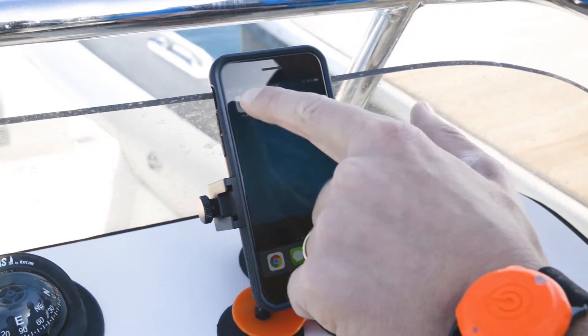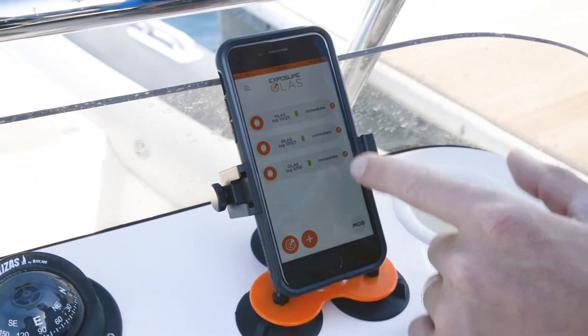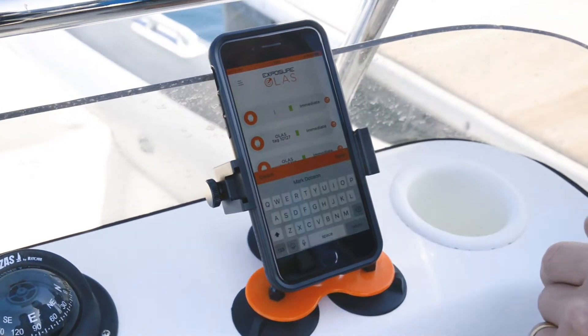We recommend using the free OLAS app for additional features and to aid in easy setup. You can check your tags, view battery life, see distance, and customise the tag name.